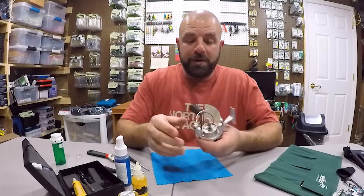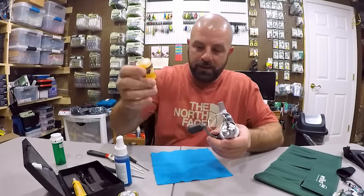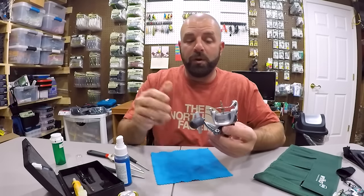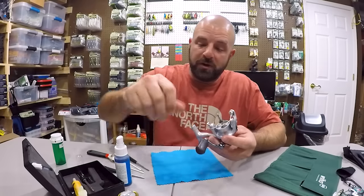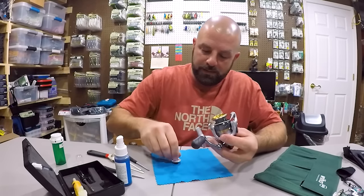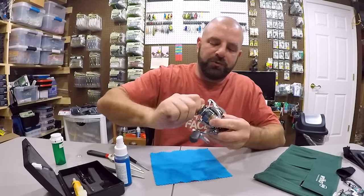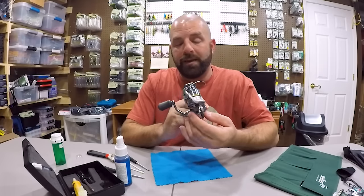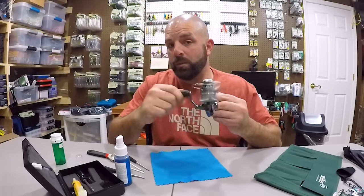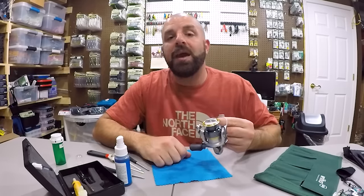And guys, that's pretty much it. I like to put a drop of oil here on the handle too. If you feel you need to grease the gears, take it apart and put some fresh grease on after wiping off the old grease. I know some guys will take the knob off and oil the bearing behind the handle, but that bearing is greased — you really don't even need to oil that. But other than that, that's pretty much all you need to do, and that will keep your spinning reel running nice and smooth for years to come. Hope you guys enjoyed the video — if you did, smash that thumbs up. Thanks for watching, and we'll talk to you soon.